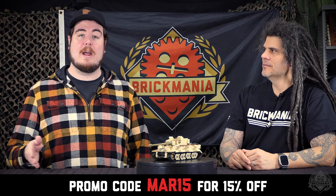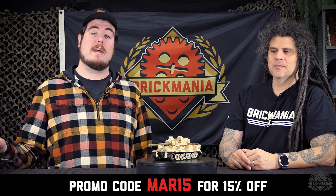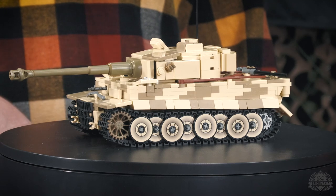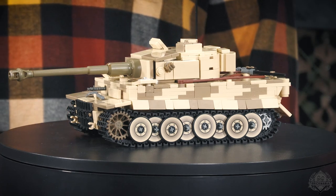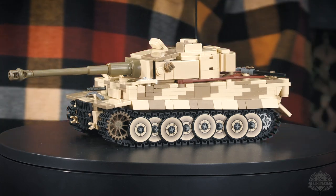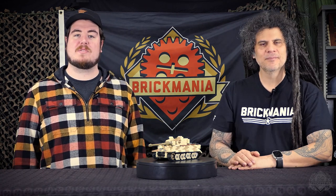Well, I think fans of Tiger 131 and Tiger tanks in general are going to be pleased with these improvements. Given all the customization, it's definitely going to stand out in your collection. You can use promo code MAR15 — M-A-R-15 — to save 15% on this and everything else in your order all weekend long. Don't forget we've got another Minifig Monday coming up as well. This is a display piece, a museum-type piece — you're going to be proud to own it. It's an evolutionary step forward. Thank you for watching.